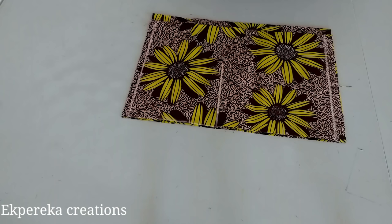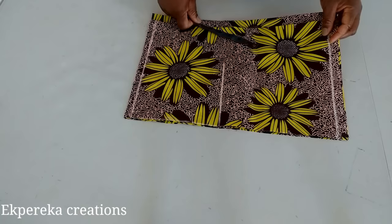Hi guys, welcome back to my channel. Thank you so much for all your support. If you're new to my channel, you're welcome. If you're my old subscriber, thank you so much for all your love and support. Today I'll be making a lovely dress using this African print fabric.